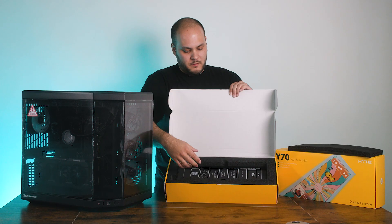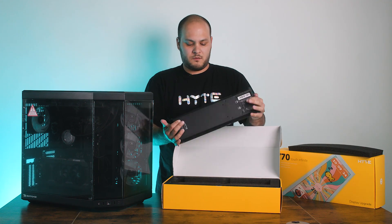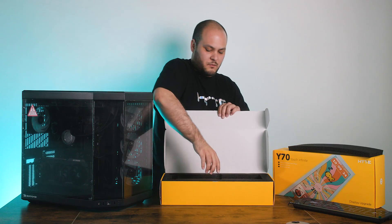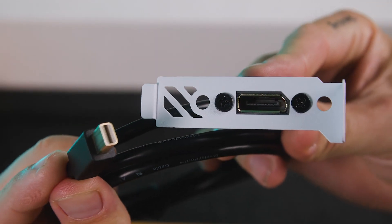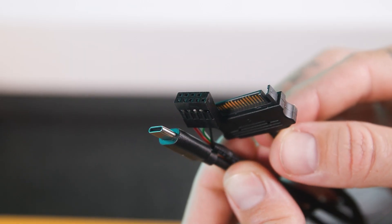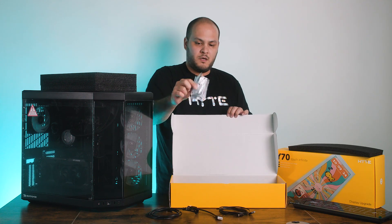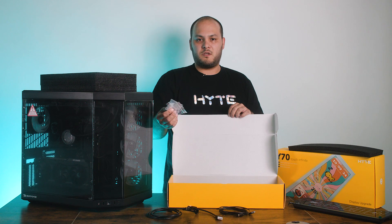Under this foam you'll find the display. The display itself is fully enclosed — you don't need to install any kind of circuit boards or anything like that. It just replaces the corner glass panel and plugs in with a couple of cables at the top. Under the next block of foam you'll have the cables and accessories: your mini DisplayPort cable that connects the screen to the back of the case, your power and data cable which connects to the power supply and to your motherboard's USB header, the short DisplayPort cable which connects your graphics card to the mini DisplayPort extender, as well as some extra screws.